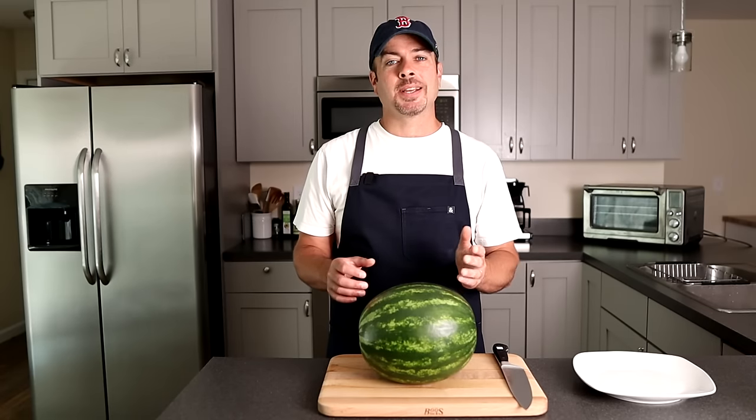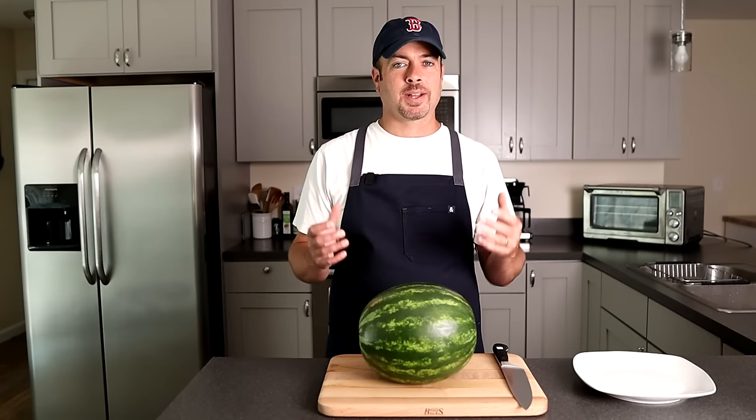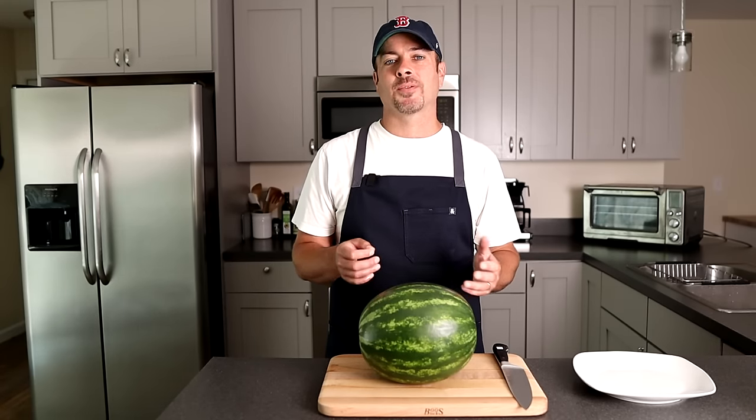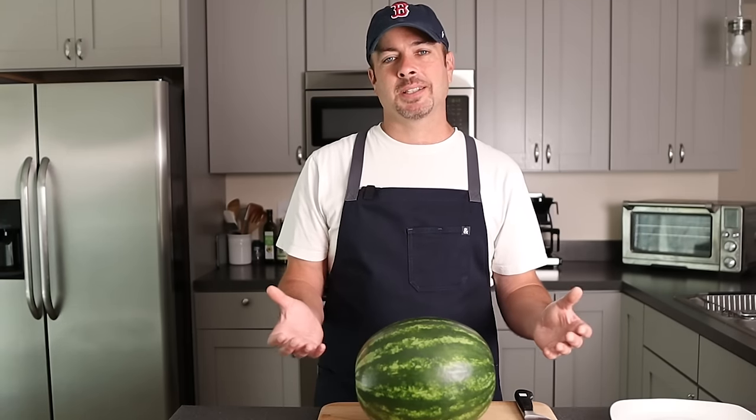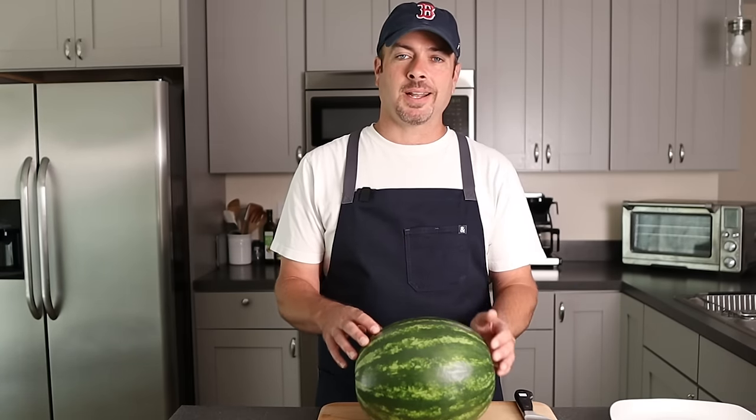So we're gonna cut this into slices and into chunks — like the chunks that you might use for a fruit salad. I'm going to cut it in half and use both sides to demonstrate. If you're cutting it all one way, you wouldn't have to do the cut in half.